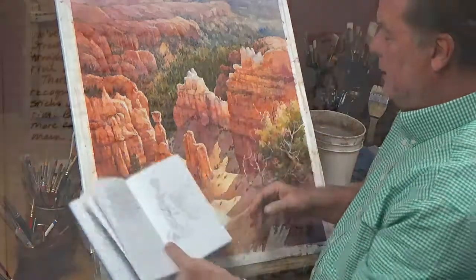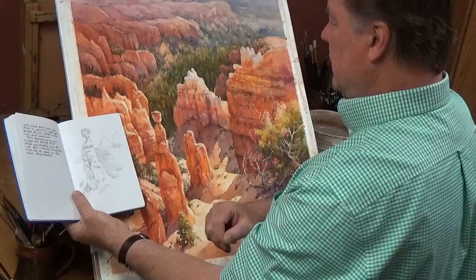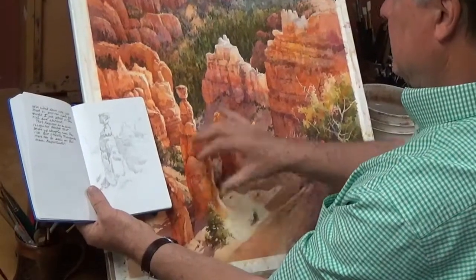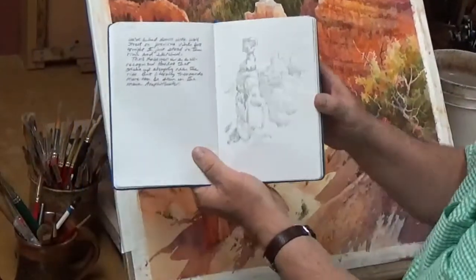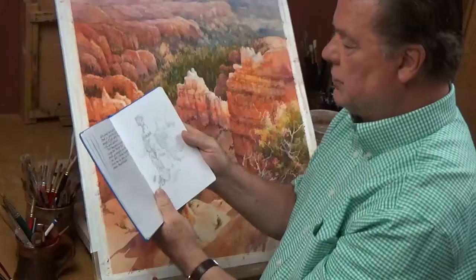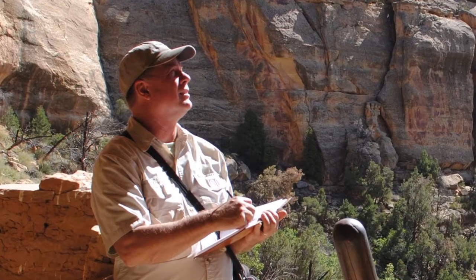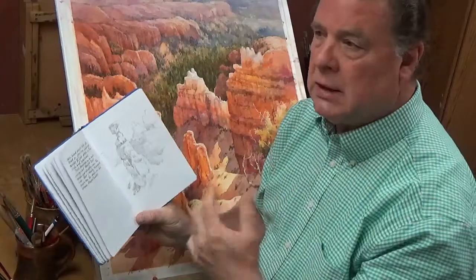Here's a sketch I did in preparation for this painting right here — this is what they call Thor's Hammer. You can see Thor's Hammer and this pinnacle back behind the little indication of the cliffs. It's just a study to help me when I get back to the studio to do a more finished piece. When you're on location and you sketch, you remember everything. You record that image not just with your mind or your eyes, but with all of your senses.